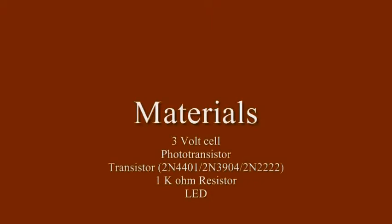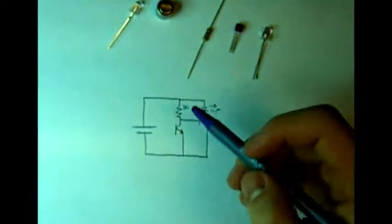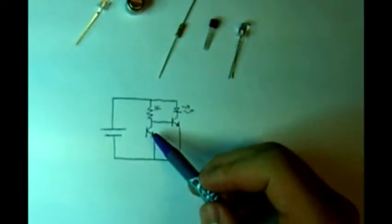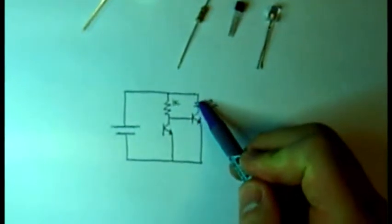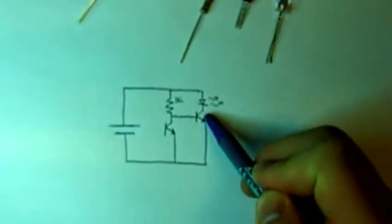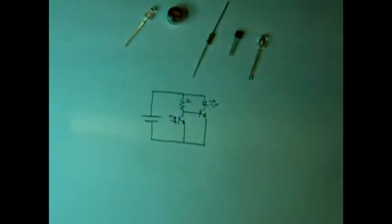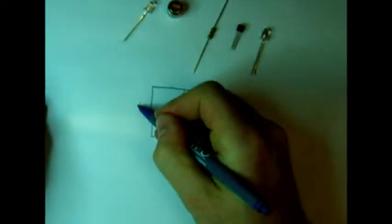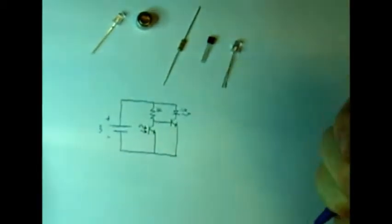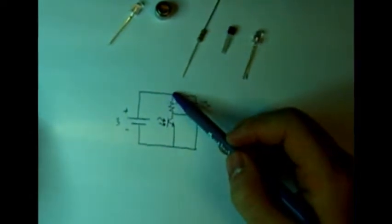So here we have the circuit diagram. This is the button cell, this is the phototransistor, the 1k resistor, the LED, and the basic BJT — the 2N4401. The way the circuit works is we've got our 3-volt source, so this is plus/minus 3 volts. We've got 3 volts at the top of the 1k.